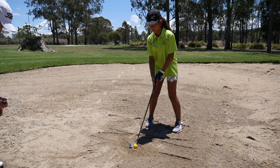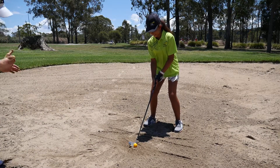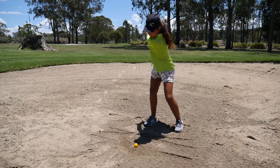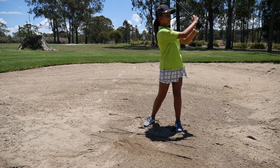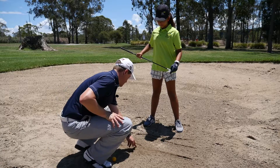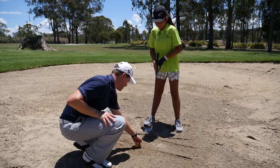Get right in. You can almost be crouched and then use our shoulders to go back and through. So that one there — we hit back here but our donut's way up here. That's the back of our donut.